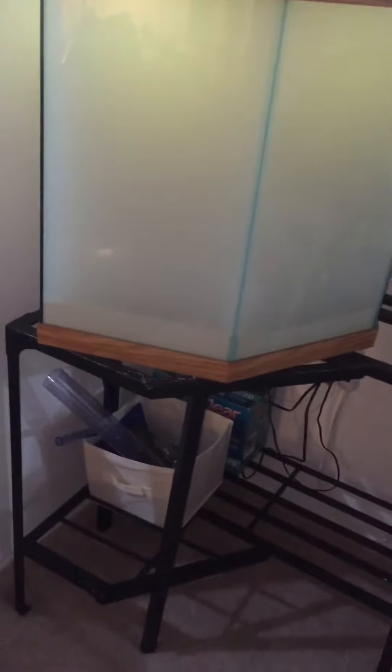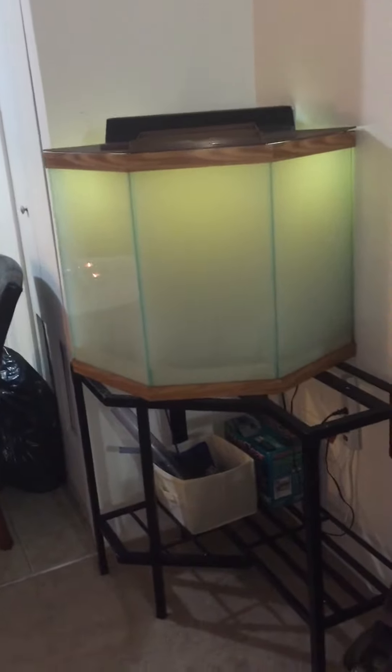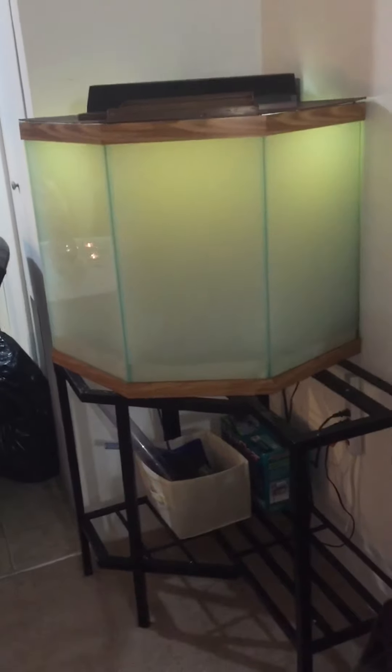You can't see the sand or anything because of the bacteria and cloudiness. I bought this tank today — a really cheap stand, corner tank. You gotta see it this way to enjoy it.